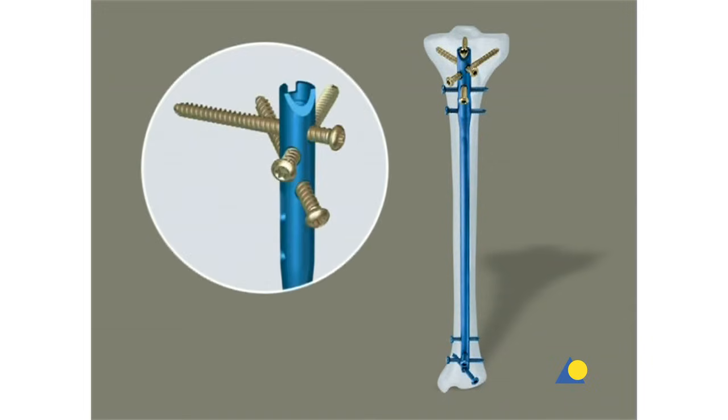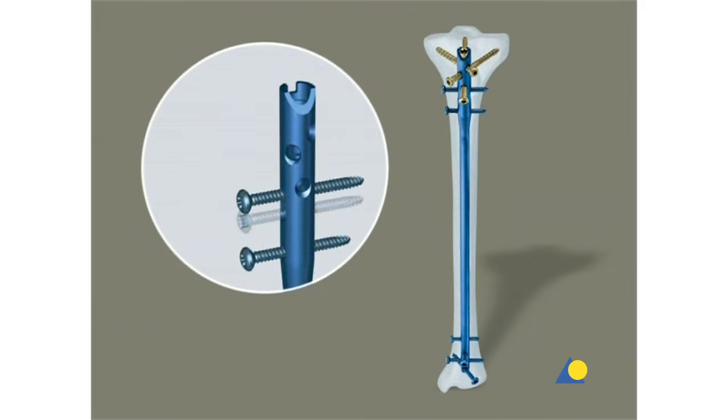There are several possibilities for proximal locking. Three of these locking options use cancellous bone locking screws to improve stabilization of the proximal fragment. The two medial lateral locking options enable primary compression or secondary controlled dynamization.